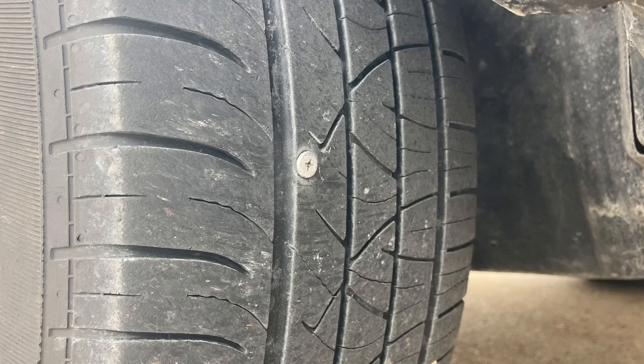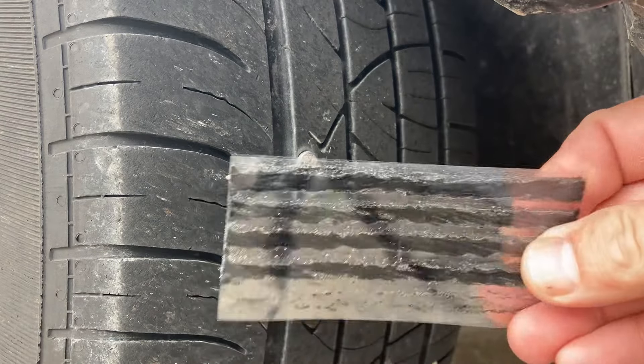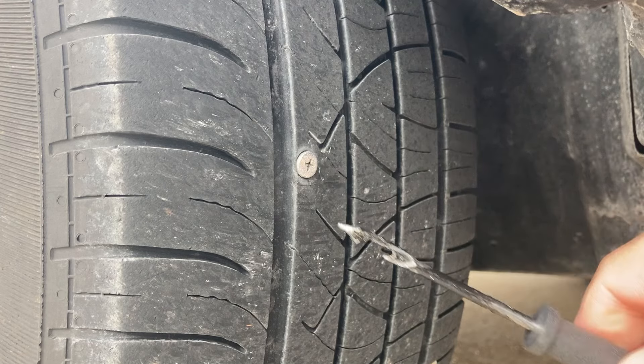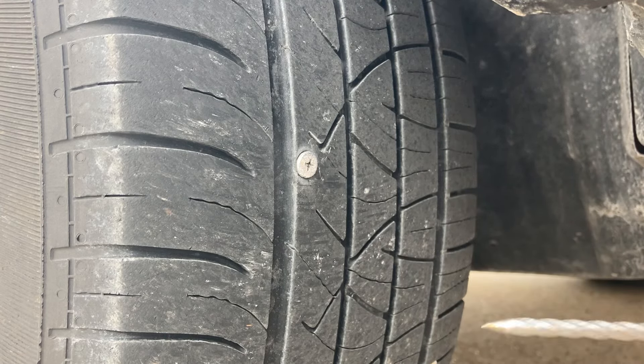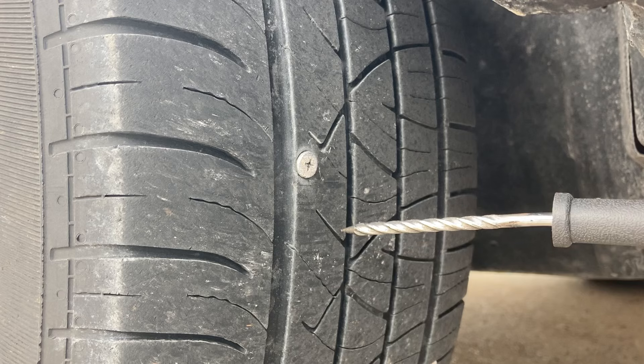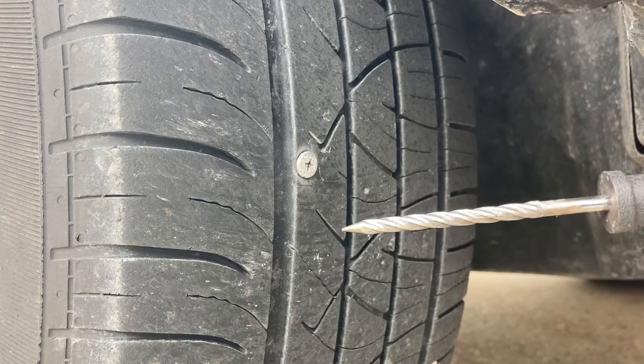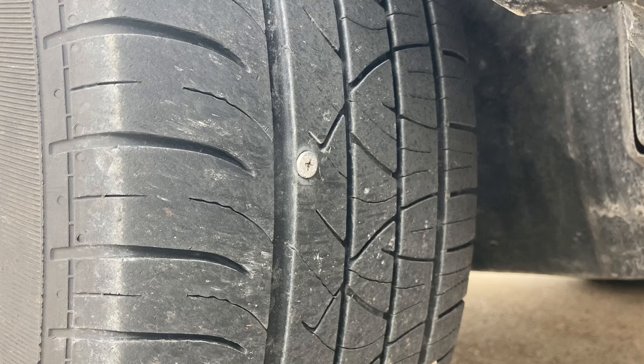You're gonna need a tire plug kit. I bought this at Harbor Freight — it comes with the plugs, a tool to push the plug in, a tool to ream the hole once you take the object out, and a little bit of rubber cement.